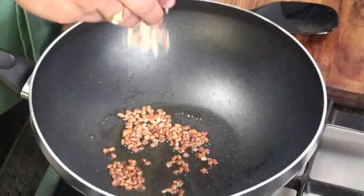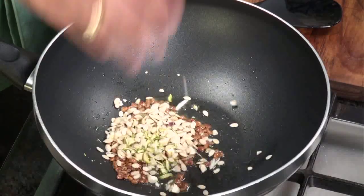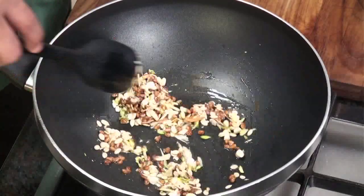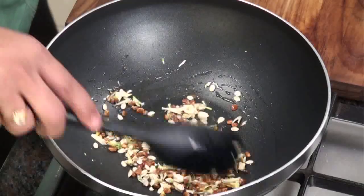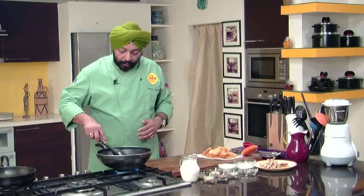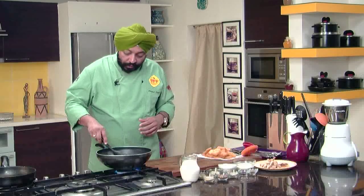Then your choice of nuts — whatever you want: almonds, cashew nuts, one tablespoon of each. Another important thing is melon seeds, char magas as we call them. Just to make it nice and nutty. Add this and saute for some time till it becomes nice and golden brown.